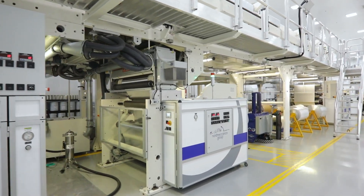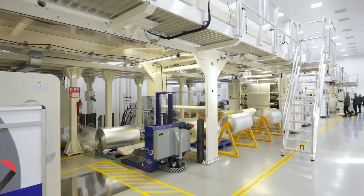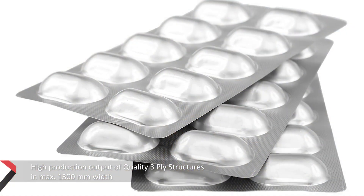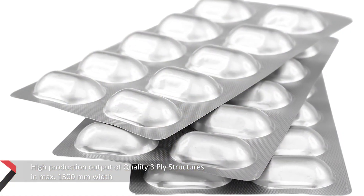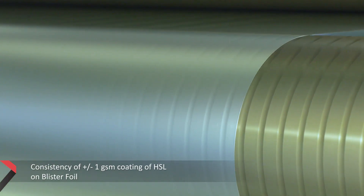The triplex coating and lamination line creates laminate structures of three plies in a single pass. It also coats cold form foil with primer and aluminium foil with HSL.